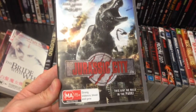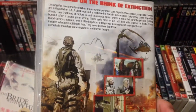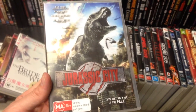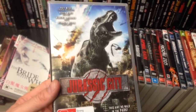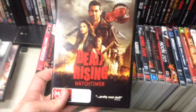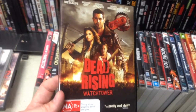Jurassic City — this was about as good as the cover looks. I was expecting something, I'm not sure what, and when you do see the dinosaurs they're pretty well rendered. But this is not really Jurassic City — it's more Jurassic Prison. The whole thing takes place inside three rooms of a prison, and it's not until the end that you see anything that looks like a city. Not great.